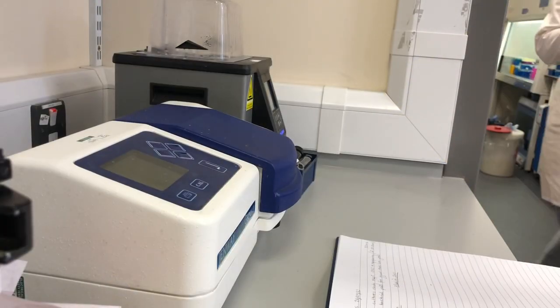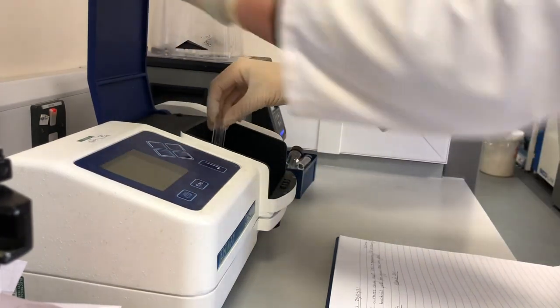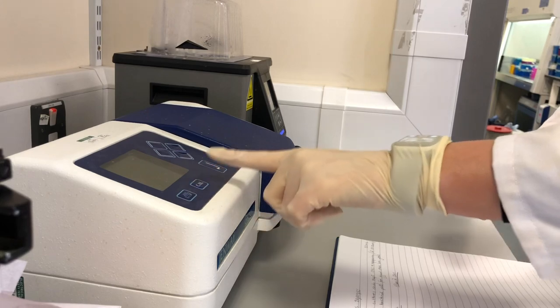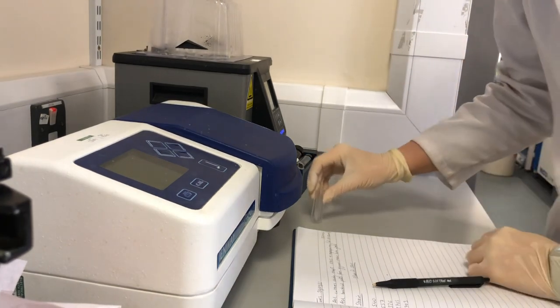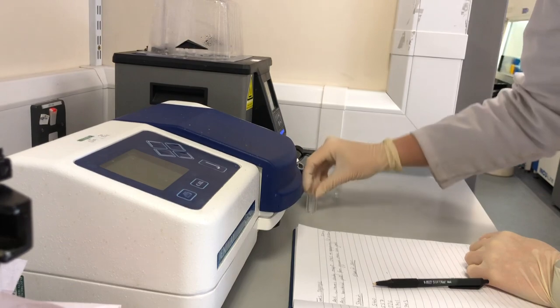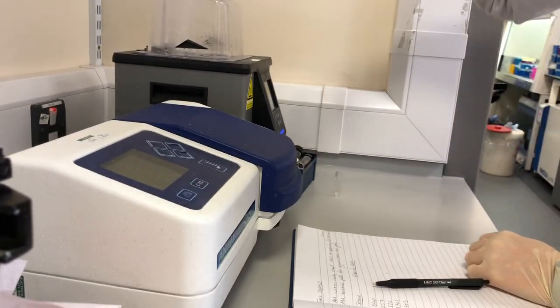One of the main experiments I've been working on recently is tracking the growth of my bacteria over several days, so that's what I'm doing here. I'm first of all calibrating the instrument using something we call a blank, which basically is the media that the bacteria grow in without the bacteria in it. And then I use that as a background to compare my bacterial samples to.